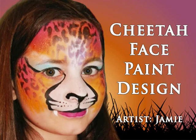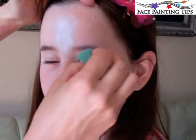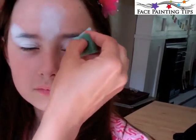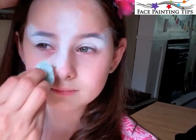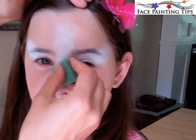Hi, it's Jamie here of Jamie's Faces on behalf of facepaintingtips.com to show you this cheetah design. I'm starting off by loading a high density sponge with white paint. I've gone up between the eyebrows about an inch and a half, covered the eyelids, and taken it up along the side of the brow to really get it into the eyebrow area so the eyebrow gets covered. Then I pulled it down alongside the nose — a nice wide muzzle — and covered the nose and the upper lip.